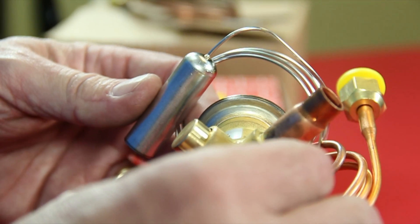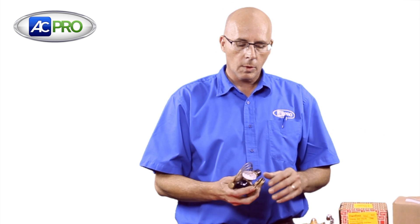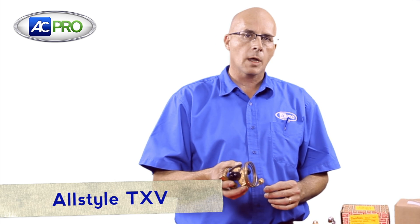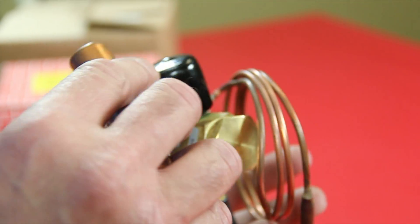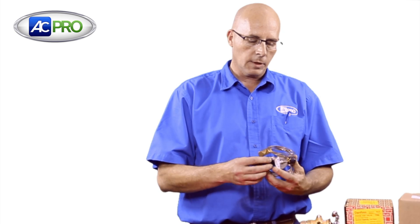It's a very good stock item to keep on your truck for an emergency when you don't know what you're going to run into. But if you do know that you're going to change a TXV for an All-Style coil or one of our ADP coils that we sell here at ACPro, we also stock the All-Style brand of TXVs. We carry them in 410A, R22, and all residential sizes, also for heat pump. It doesn't have the adjustable superheat or the extra fittings, but it will drop directly into any All-Style or ADP coil.